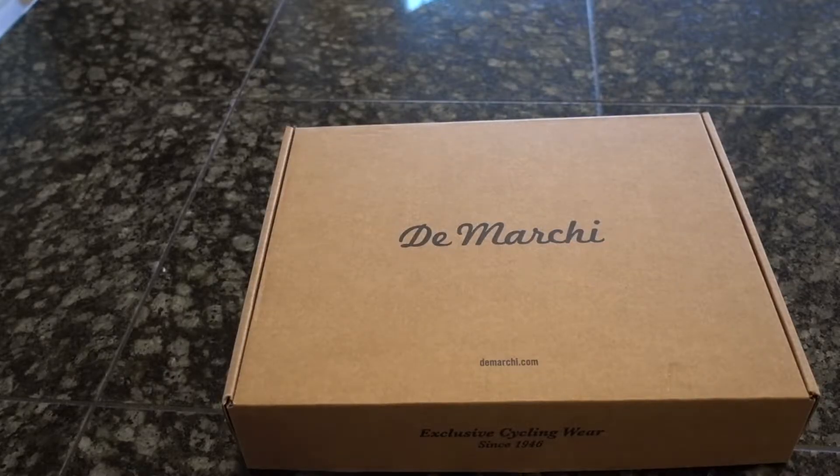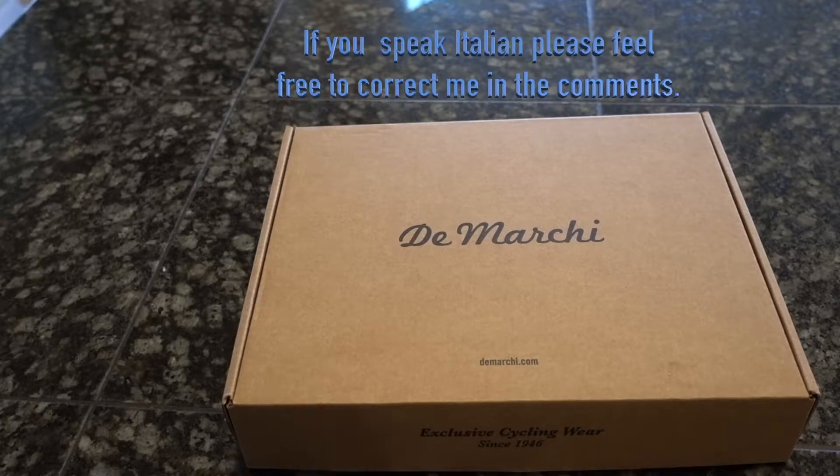Just arrived from Italy via FedEx, and I have to say it got here pretty quickly considering there's COVID and everything going on. I think it was just five days after I ordered it. This is a DiMarchi — I don't speak Italian so I may have messed that up, but I think that's my best guess on how to pronounce it.